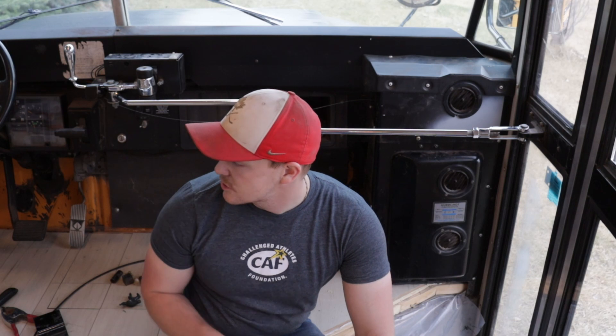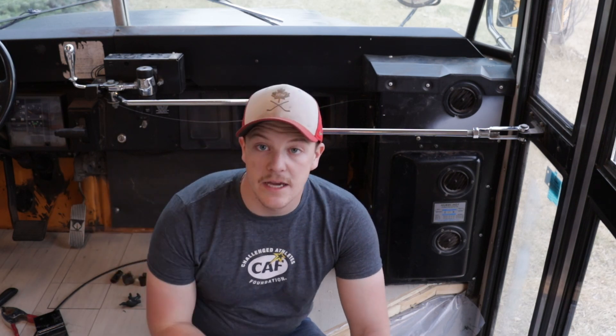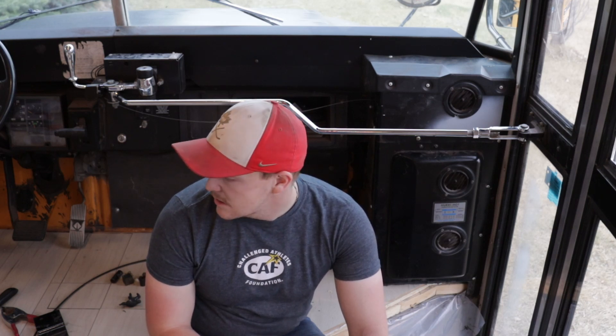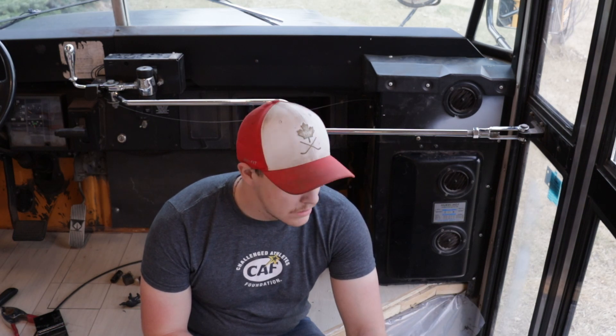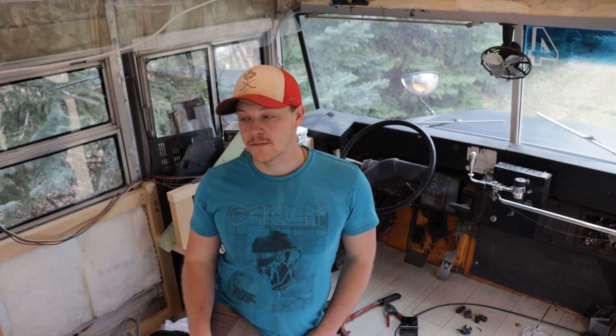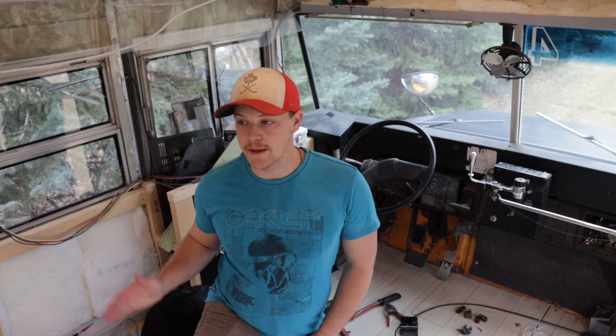Tomorrow night I think we'll try and get the opposite side of the bus cleaned up, and then maybe we'll get the driver's console control panel and all that stuff kind of finished up as well. So that's the hope — that's the dream. We got that trim on the passenger side of the bus all put back in place yesterday, and now we're going to work to the driver's side. The driver's side is probably going to be a pain in the butt, but let's do some work on it and see what we can get finished.